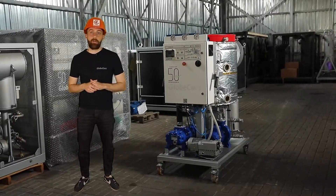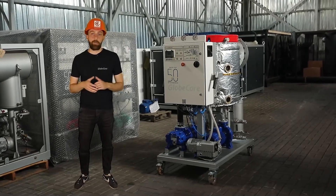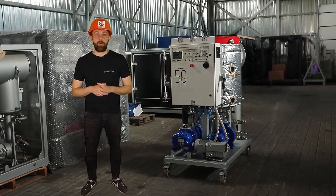What other factors do you think are important for such equipment when servicing transformers with limited access to the operation area? Leave your comments with your thoughts. Please visit our website at www.globecore.com for more information.